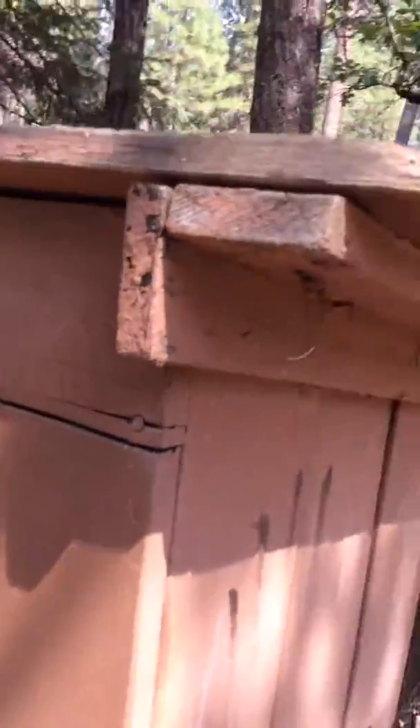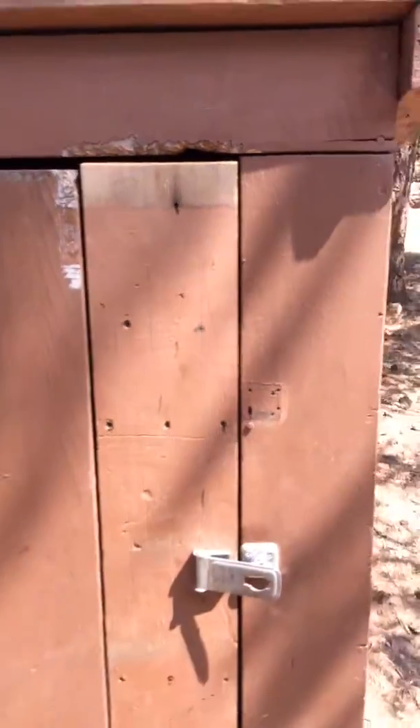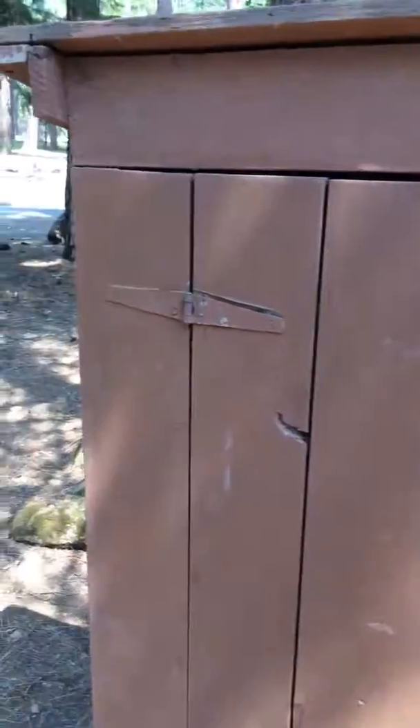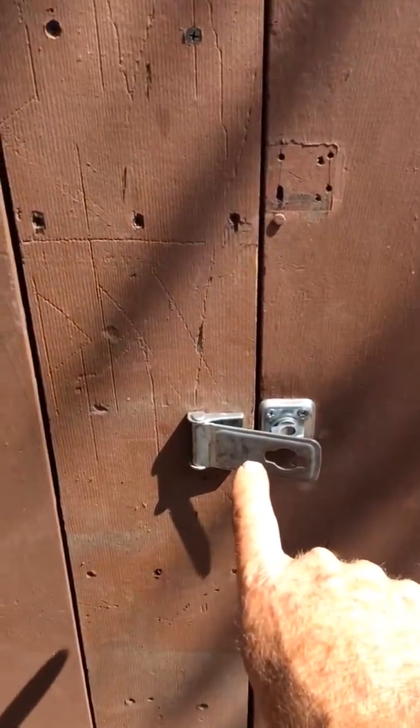If you look down here you'll see the construction methods — they've got like one by threes, one by fours supporting the roof. They've got plank doors, strap hinges, and latches like the ones we have at home. You can put a lock in but they don't put locks on them.